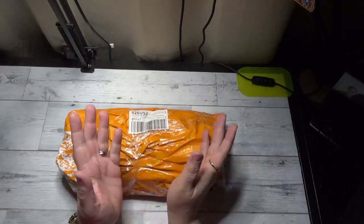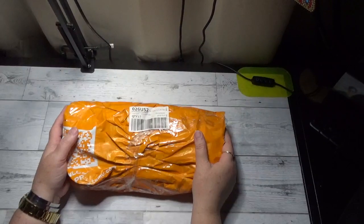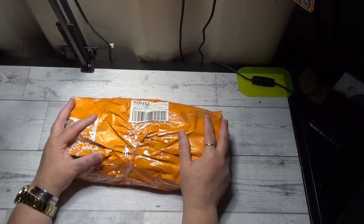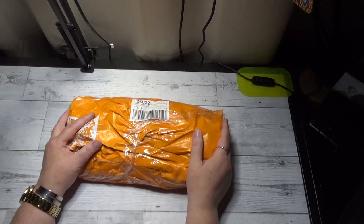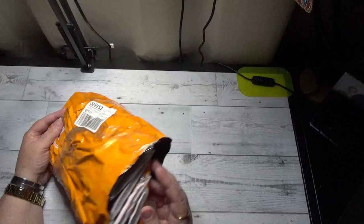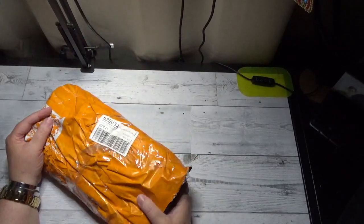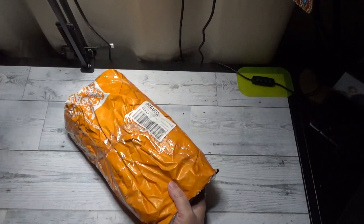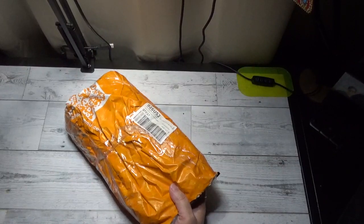Hi there friends, Debbie here with Debbie Gets Crafty. This is part three of my Temu diamond painting haul. I have four canvases left and one off-the-canvas item that I actually showed in one of my previous videos, but I accidentally ordered it again so I figured I'd show you again.